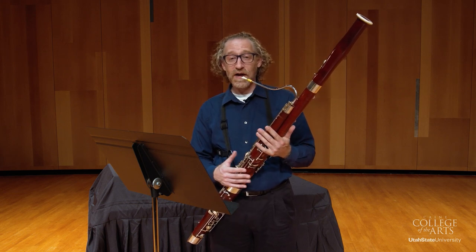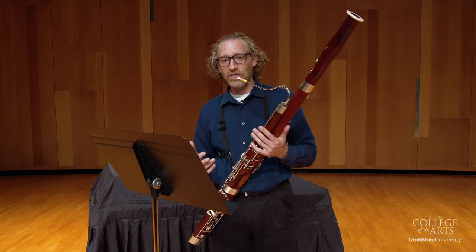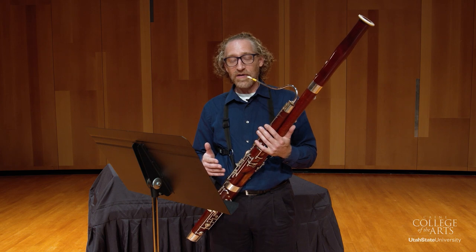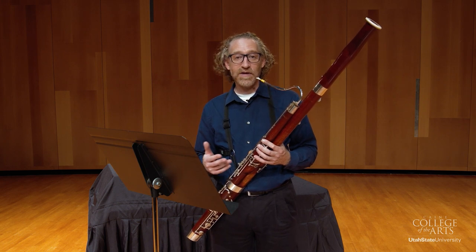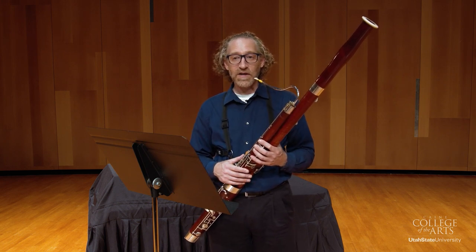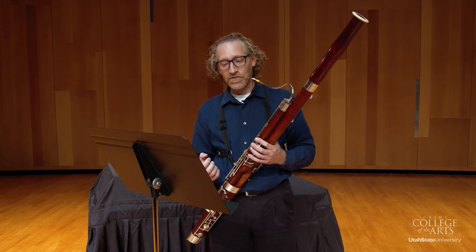One thing for practicing to get ready for this, just so you really feel good about your fingers moving well, is to do two octaves of D major scale and two octaves of B-flat major scale, just to really get used to it. You could even go above the B-flat above the staff just to get your fingers really comfortable.